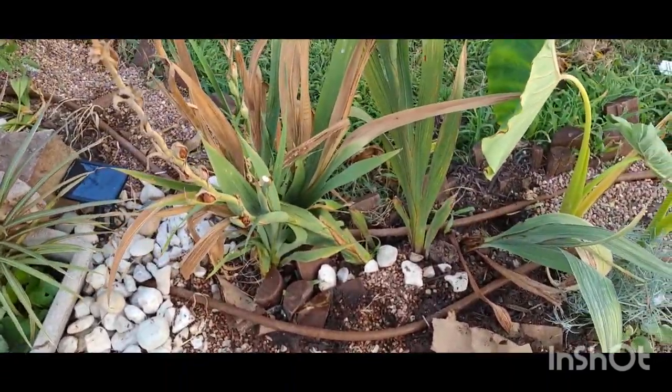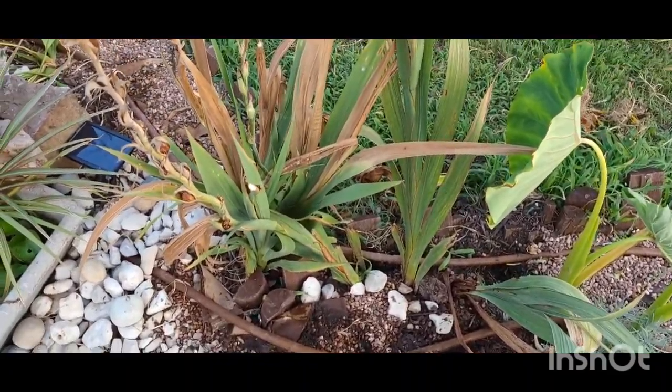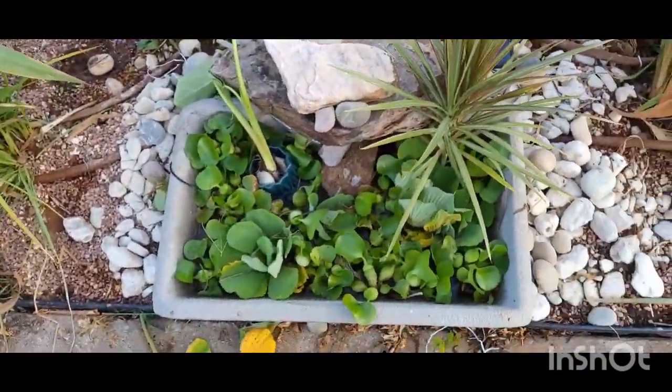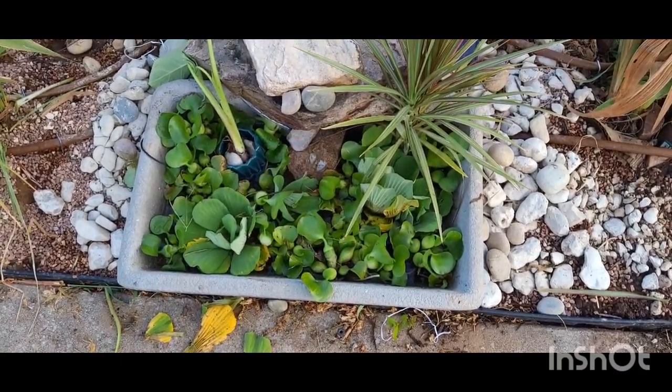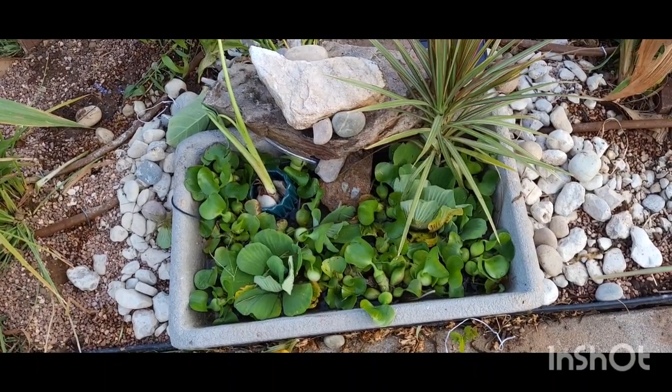I need to come through here and do a little bit of cutback. But this is it, ladies and gentlemen — this is what I wanted to show you that I created. This is my first DIY project like this.